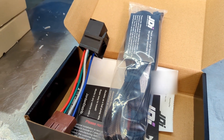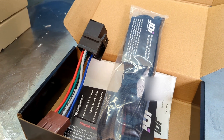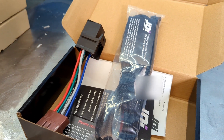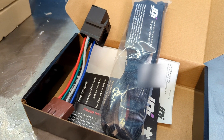Hey everyone, I wanted to make a quick video on the Acura CL. As you know, I made a video on a crank no-start situation about a year, year and a half ago, and what I did was I re-soldered all the connections on the OEM main fuel relay.